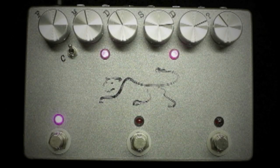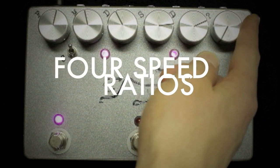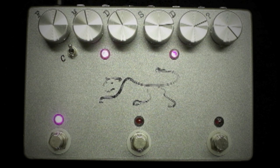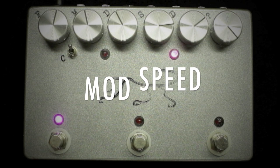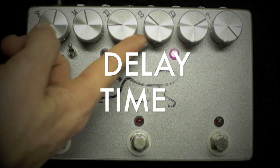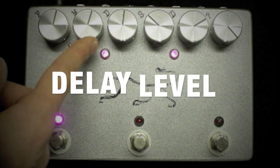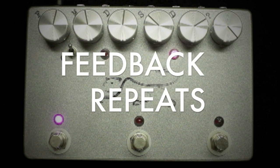Let's take a look at the knobs. First we have the ratio control, which is broken into four sections — think of it as a pie with four slices. Next is the modulation depth, then the modulation speed. After that we have the delay time, or delay speed, which works in seamless conjunction with the tap tempo foot switch. Next is the delay level or mix, and last we have the feedback, or the repeats.